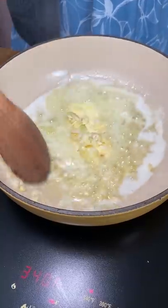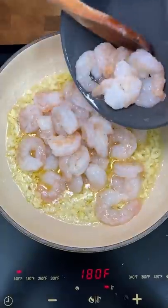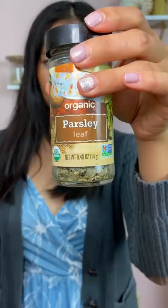So to make this recipe, I used like a whole bulb of garlic because I want that strong garlic flavor. I chopped them up into uneven pieces, but it'll soften up anyway. Then I throw it in with a whole stick of butter.